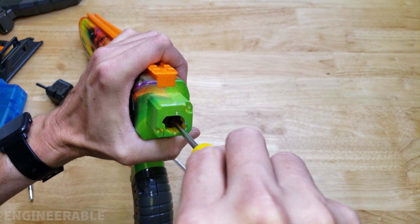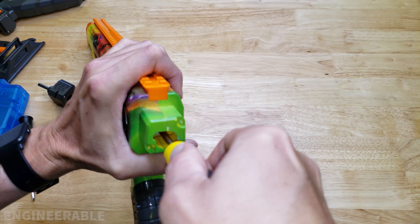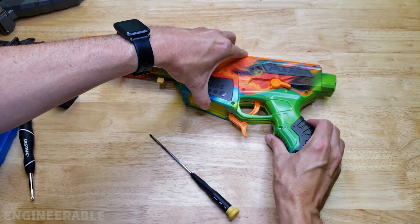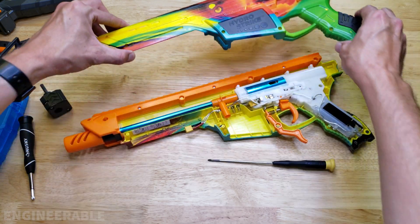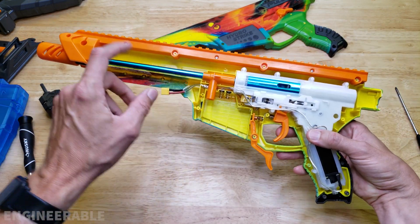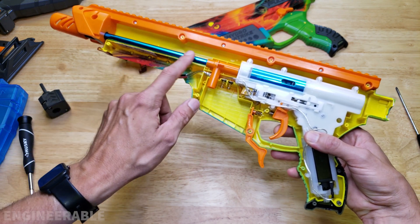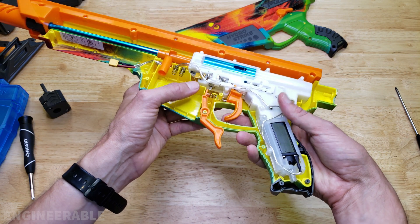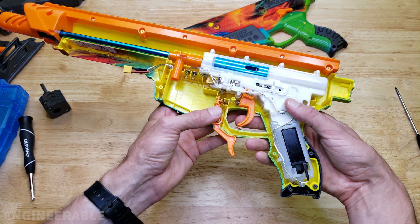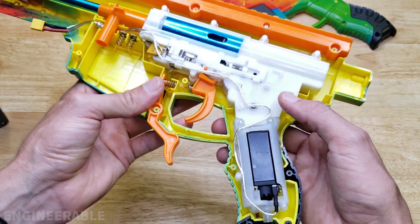This is a nice feature if you're doing some mods, but otherwise you don't want to put a stronger spring in there because you're probably going to break something. The rail stays a separate part and we have a nice aluminum barrel, very similar to the spider ball rifles. And this gearbox also looks quite similar to the spider ball gearboxes.